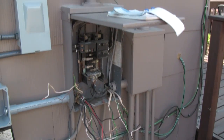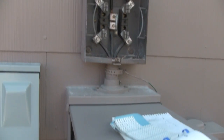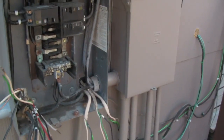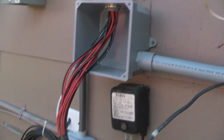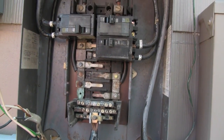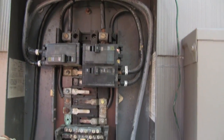First thing I did before I tied all this in is I pulled the meter can. When you pull the meter can, it kills everything in this box. What I've done was I pulled all the breakers out of the box and I'm trying to rearrange these wires to where I can fit them in there. While we got it out, we pulled all the breakers too to kind of inspect everything and make sure everything's looking all right.